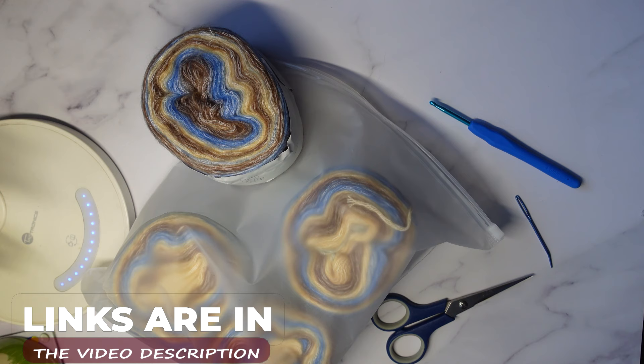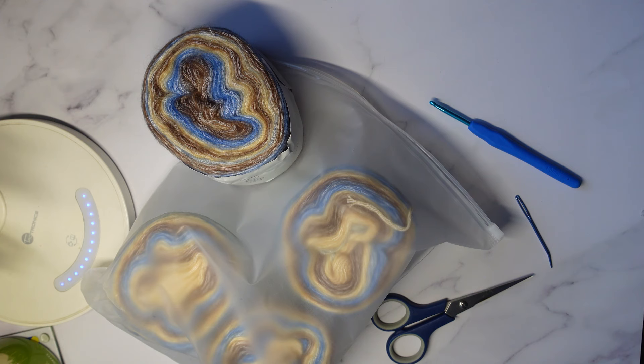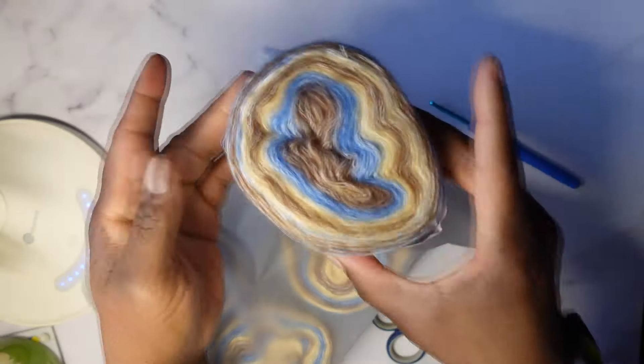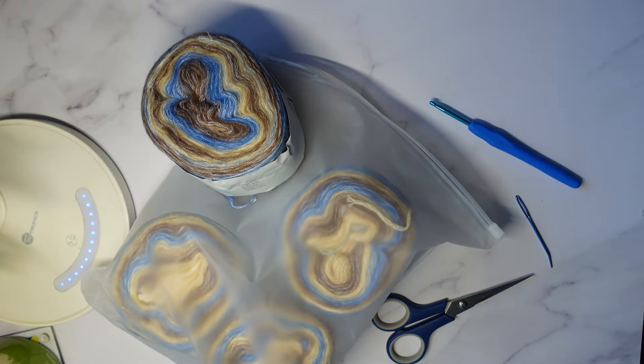I will leave a link to this yarn in the description. As you can see, it comes with four cakes of the same color. This is a really cool yarn — you can even see that sheen. It is 60% cotton, 30% acrylic, and 10% wool. It weighs 100 grams and has a length of 245 meters. I'll leave a link in the description box if you want to use this yarn. They have different colors as well, so you can always choose a color that works for you.